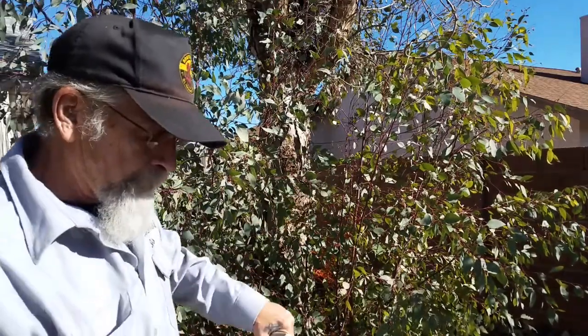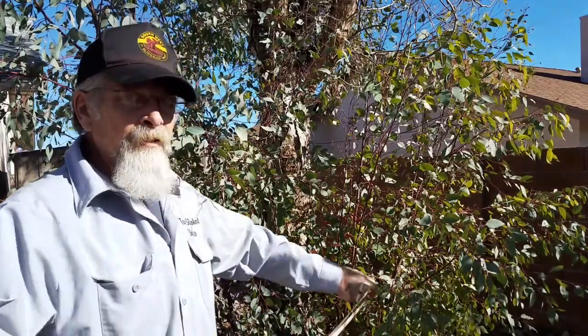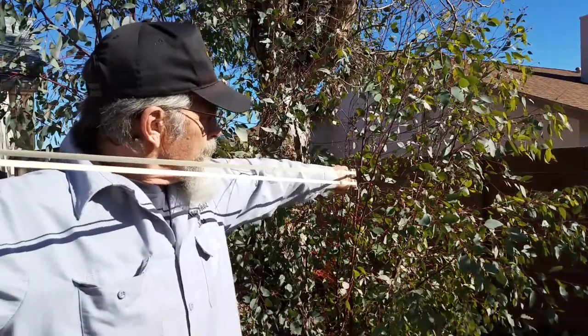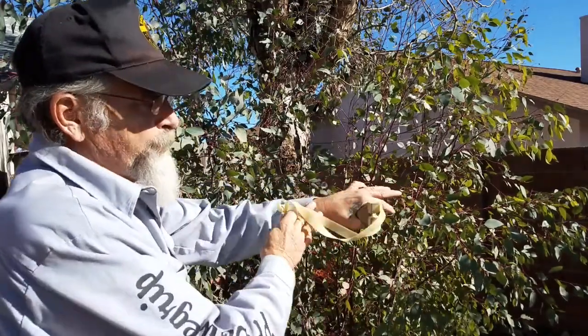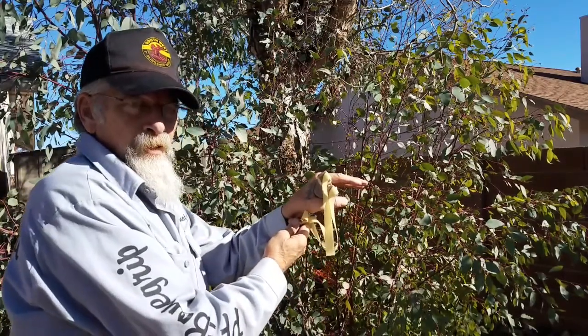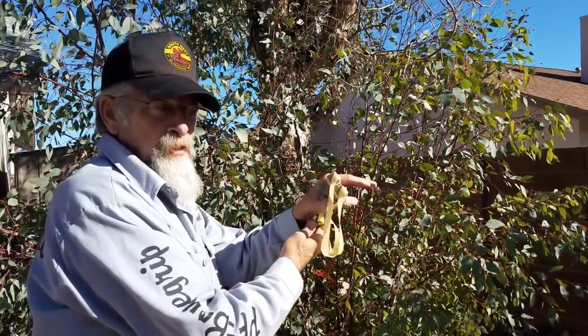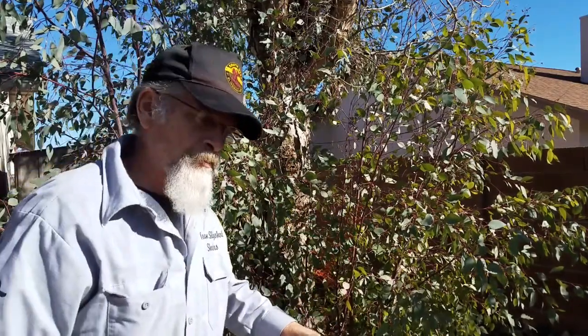it can cause you problems. The reason for that is if you grip hard, your muscles are more under tension, they're more shaky — it just works totally against you. So you want as light a hold as possible.